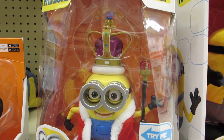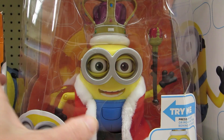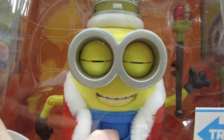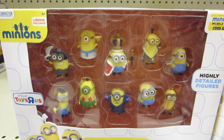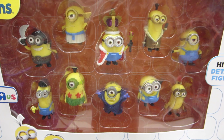Here's a Toys R Us exclusive that I thought was just adorable — it's a British Invasion Bob. When you press the button on his stomach his eyes and mouth open and close. Here's the brand new wave of mini figurines that are from the new Minions movie, and this is also a Toys R Us exclusive.